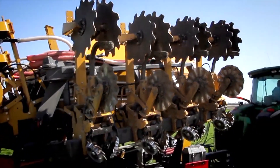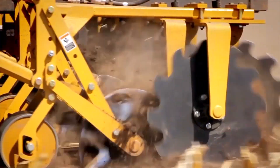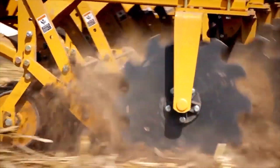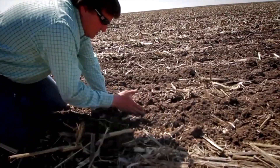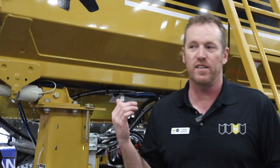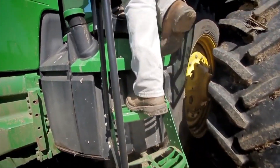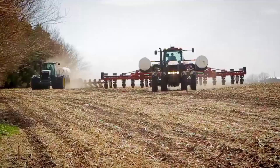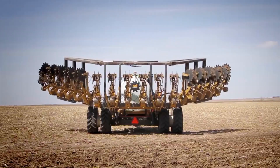We're seeing a lot of popularity around the lakes, where phosphorus and algae bloom is a concern to state officials and farmers, who are heavily regulated and visible as the culprit. By using a machine like this, you can mix in those nutrients and get cover on them so they don't have the ability to travel through the soil or across the top into the lakes and streams.